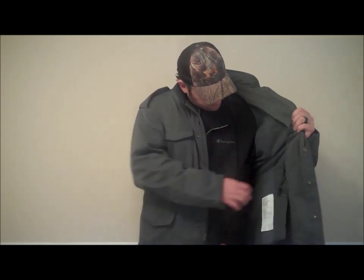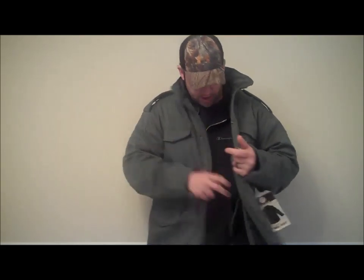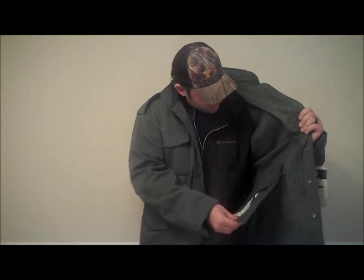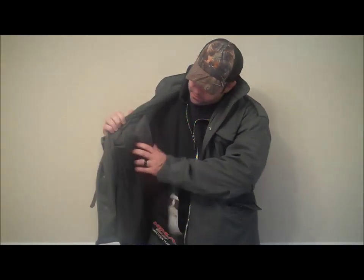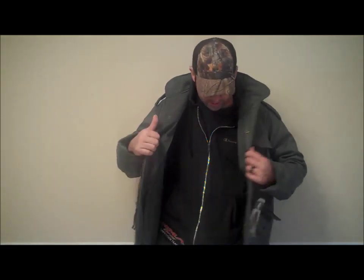On the inside here, we have some drawstrings that you can tie around it. It cinches up around the back, give you more of a snug fit. You can see here the pockets — it has the fleece lining all the way down through the arms, all the way around the back. And it's sewed in under the extra flap here on the inside.